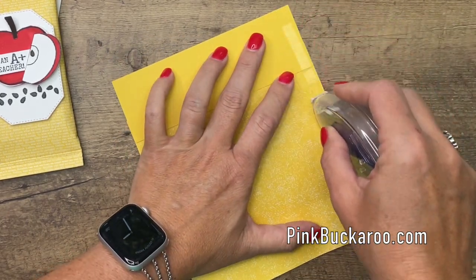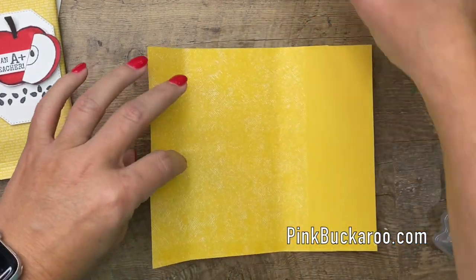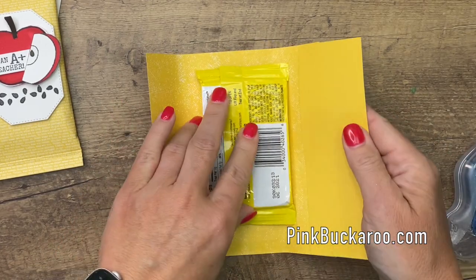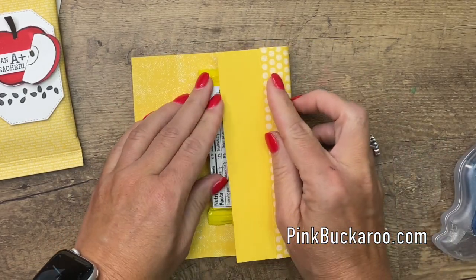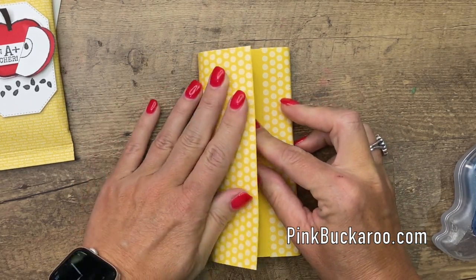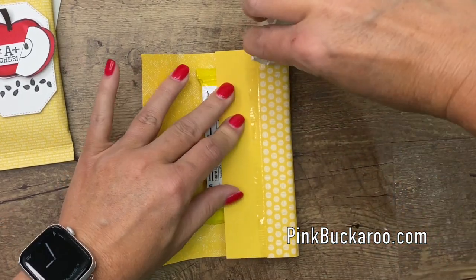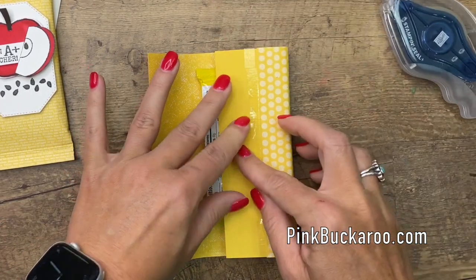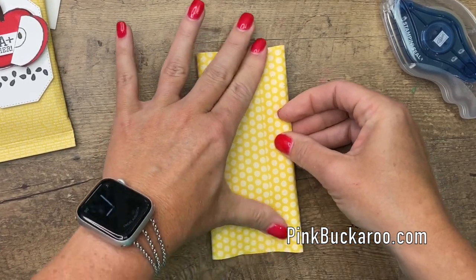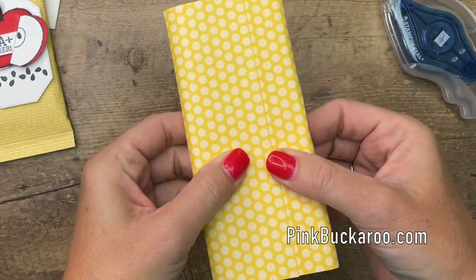Before we do that we're also going to put some adhesive down here along the edge. Okay, now get your Kit Kat and put it in. First you need to wrap this side around with that cardstock and wrap this side around — actually we need to put some adhesive here, I forgot. Let's put a little bit of adhesive right there, now squish them together. Look at that — you can't even see that cardstock and it looks like that paper fits perfectly.